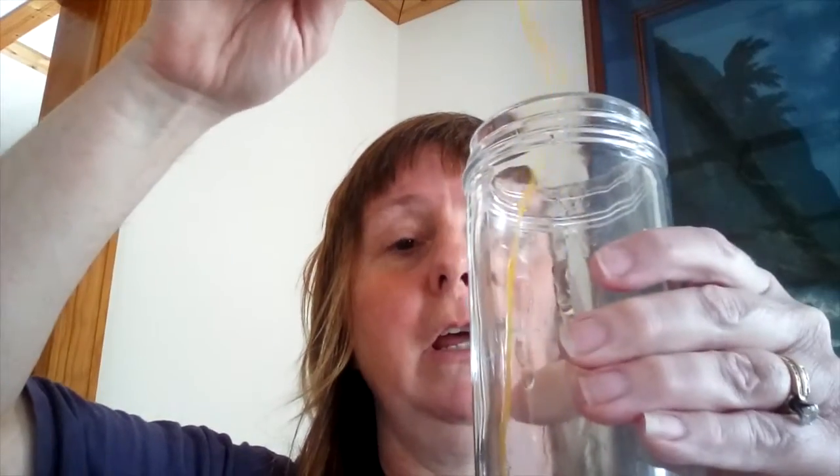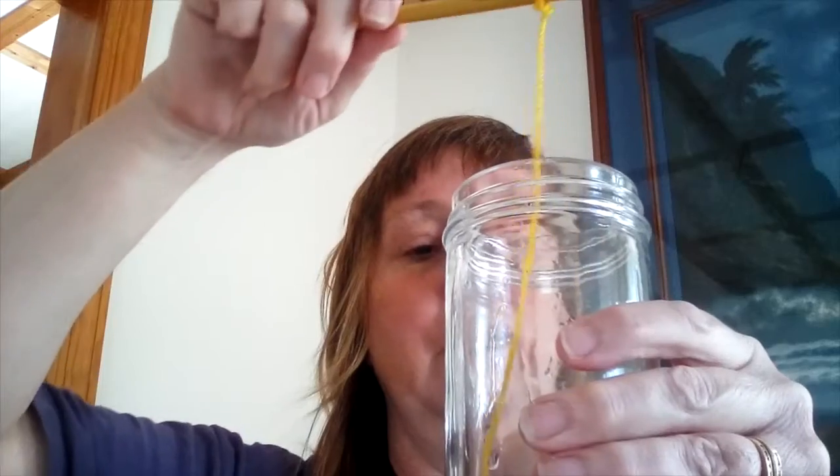Make sure all the sugar is dissolved, then take it out — be careful, it's going to be hot. Take your string and the pencil that you've tied the string to, and put it right into your cup. It finds it a little wet already — there we go.